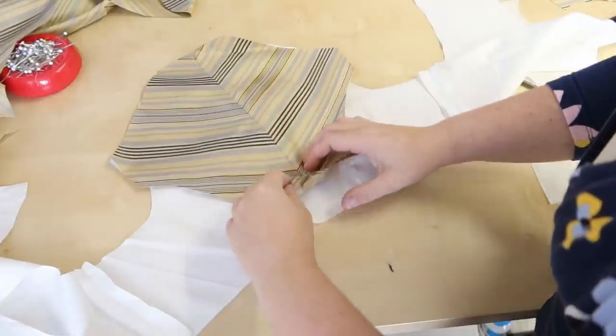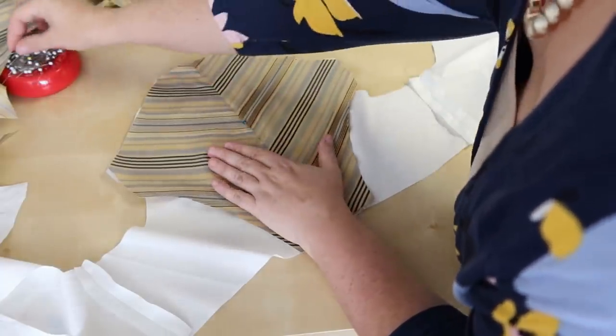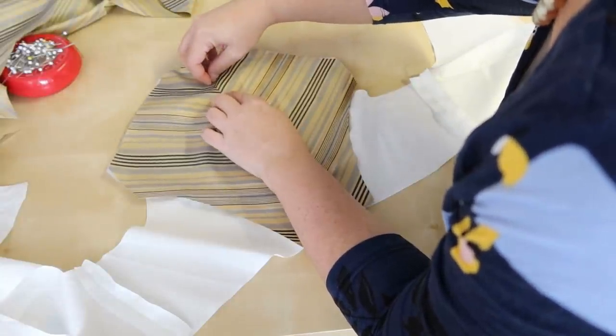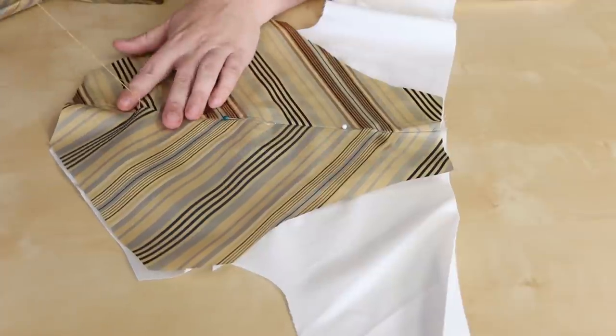Next I'm going to mount this piece to the back lining. I'm just pinning it on and then carefully sewing it down to the lining along the seam using a widely spaced backstitch. This will attach to the lining with an invisible stitch.